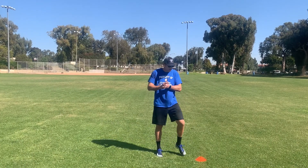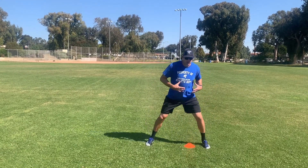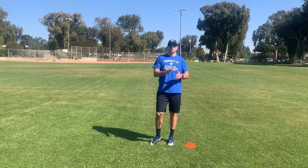Alright, what's up everybody again. We're putting this cone down to make sure that you shift your body outside the cone — not just your foot. It's easy to step, but I want to see your body shift over the cone before you get into your sprint.